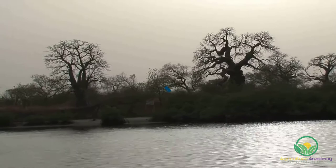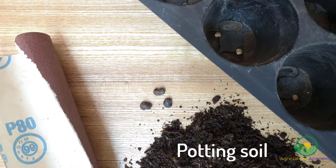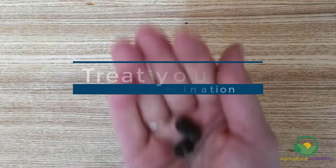Now that we have covered some of the basics of the baobab tree, let's dive into the details of growing them from seed. To get started you will need baobab seeds, trays or pots, coarse sandpaper, potting soil, river sand, and a small container.